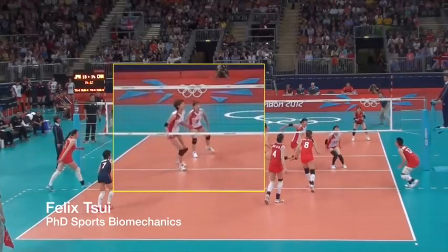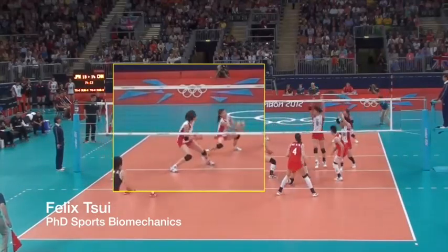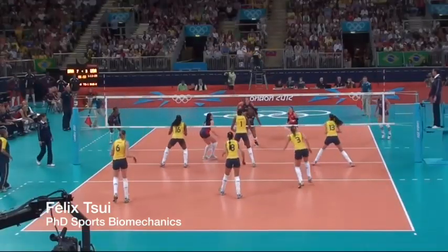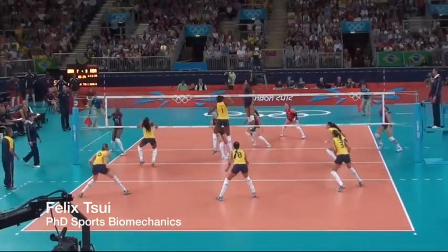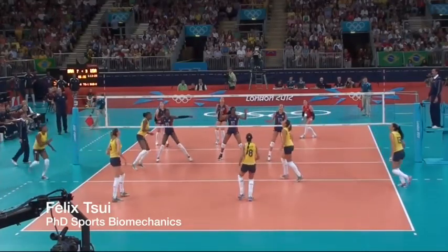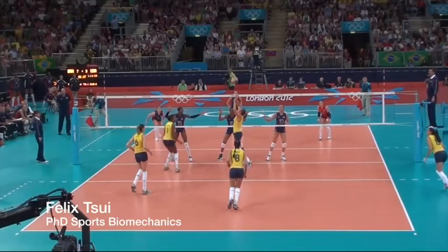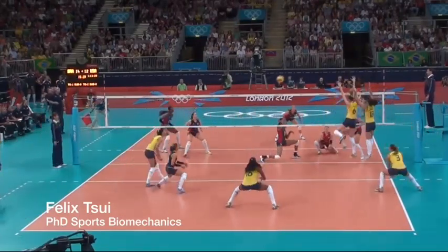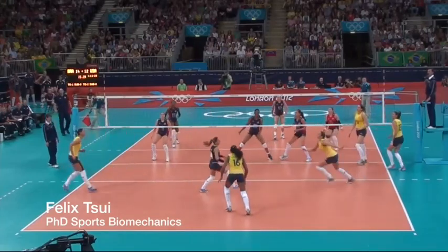We can perform a split step or some sort of dynamic loading where our feet actually leave the ground so we can take the most advantage of the elasticity and passive reflexes of our muscles and tendons. We could bounce up and down from weighted to unweighted, but leaving the ground increases the rate at which our muscles actually stretch, which allows for greater increases in force development.